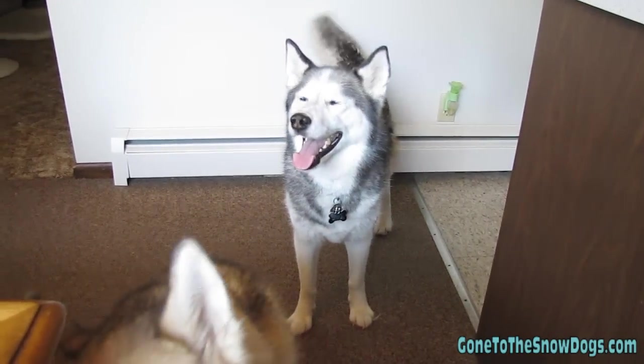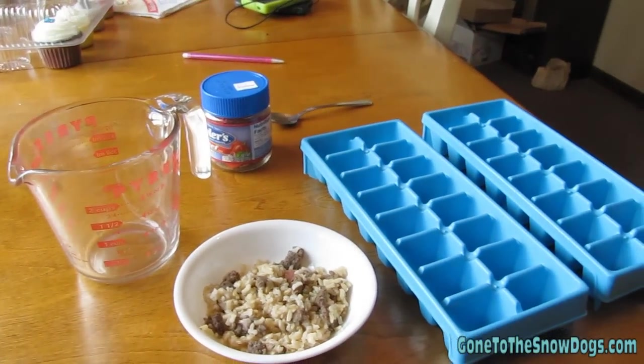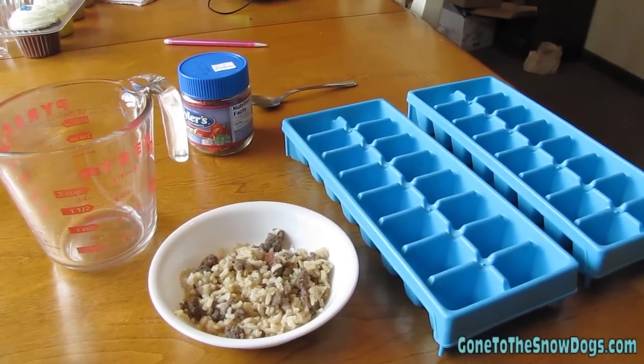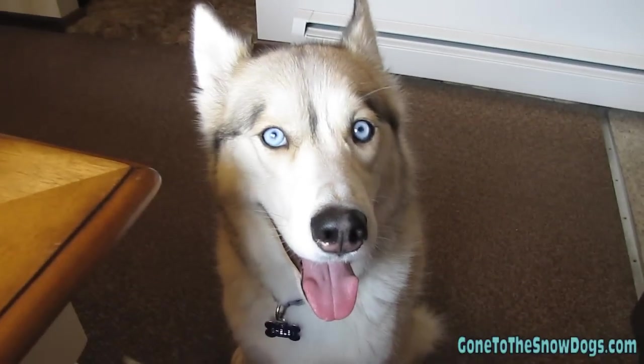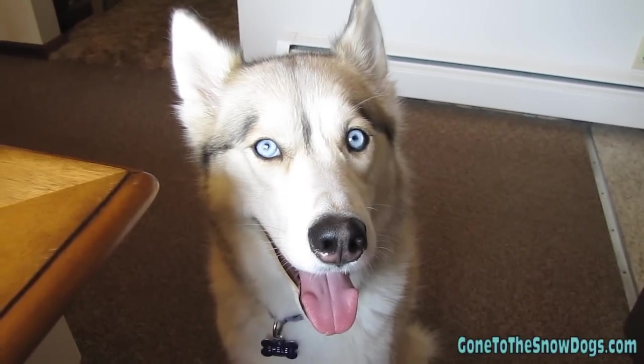We're gonna make something! We are gonna make Frozen Beef Cubes to help cool off the dogs, and we're gonna show you guys how to do it. Shiloh and Shelby are gonna help. Here we go!